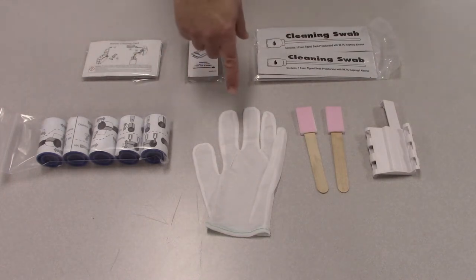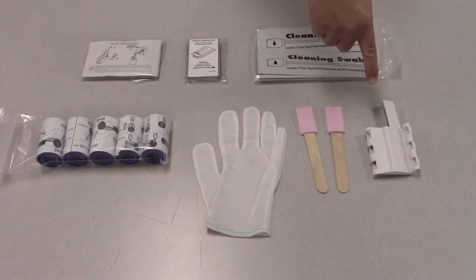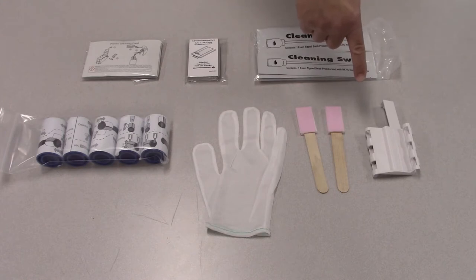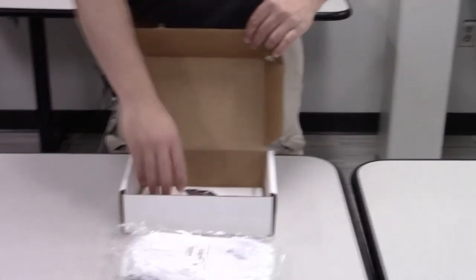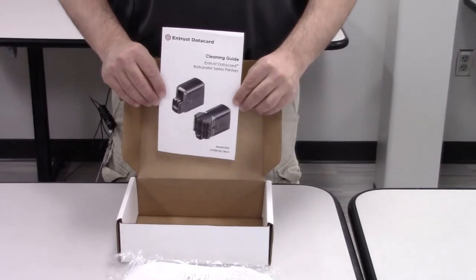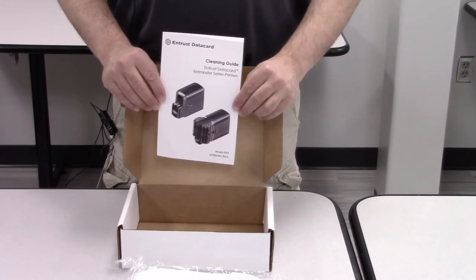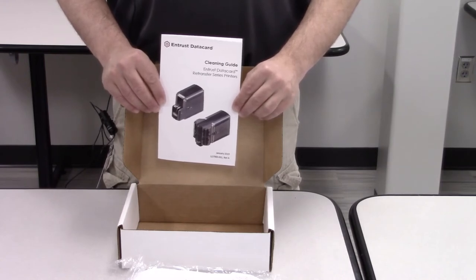The kit also includes 12 pairs of inspection gloves, 2 lapping sticks, and 1 lapping stick support guide which should be saved for future use. Each of these items can be ordered separately. Every cleaning kit also includes a printed copy of the cleaning guide for the retransfer series printers, which describes in detail the same procedures that I will show you in this video.